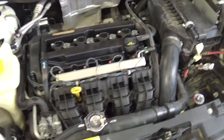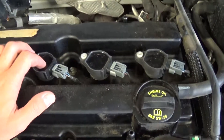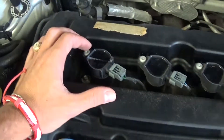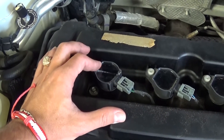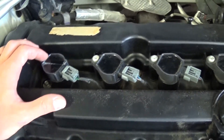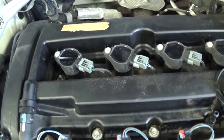This is where the ignition coils are. If you get an engine code P0301, it means that ignition coil number 1 is not working right. The last digit of the code is the one representing the number of the ignition coil. So we are going to show you how to replace the ignition coil.